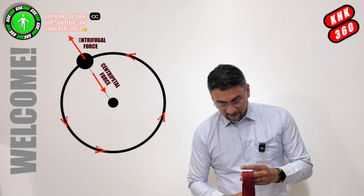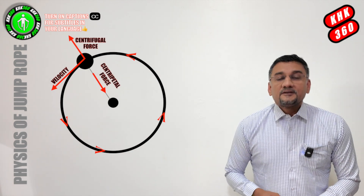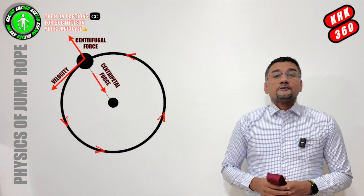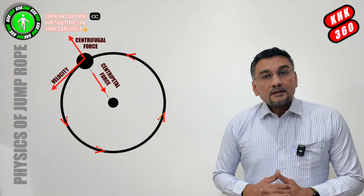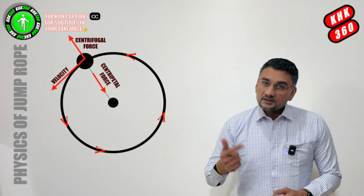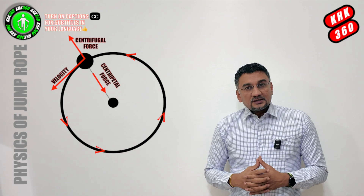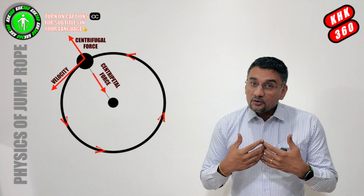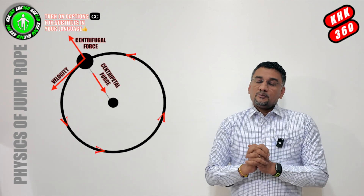Why am I asking you this? That's because in today's video, we will talk about the physics of jump rope, especially the forces which are at play when we jump rope. The main forces at play are the centripetal force, centrifugal force, and of course gravity. Once we understand these forces, we will appreciate jumping rope more, and especially weighted jump ropes or heavy jump ropes.